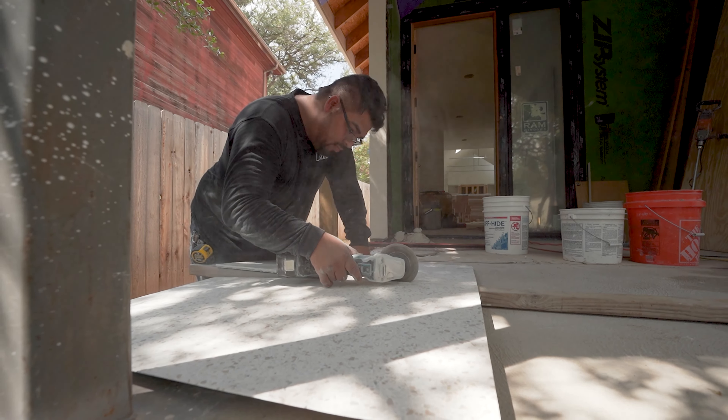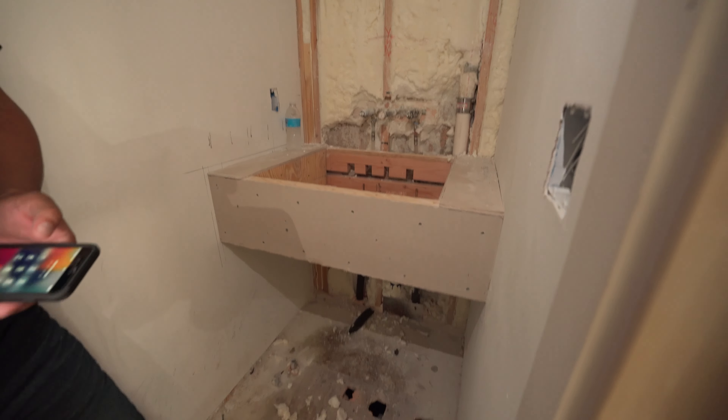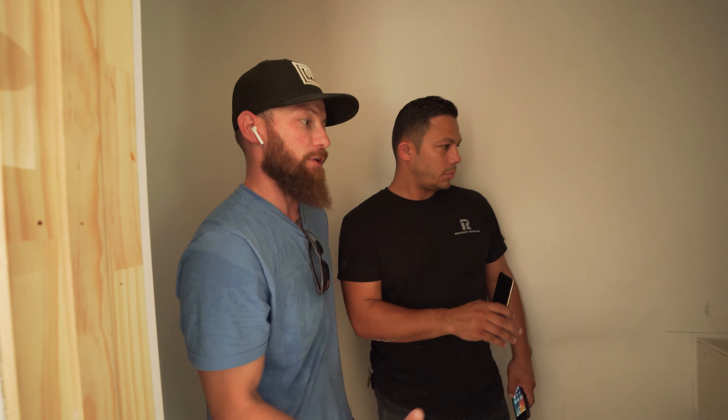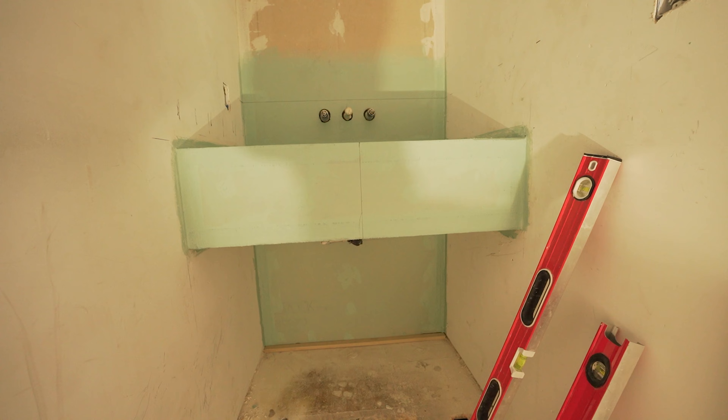We've pretty much framed this whole thing in, and once we got it framed we could see we needed to adjust a couple of plumbing fixture positions to make sure all the details are going to be perfect in the end. Now we're ready to roll on getting all the waterproofing done and all the seam tape installed.